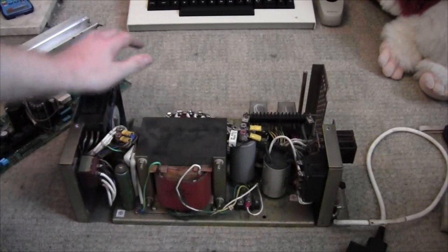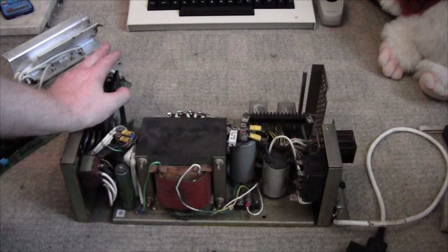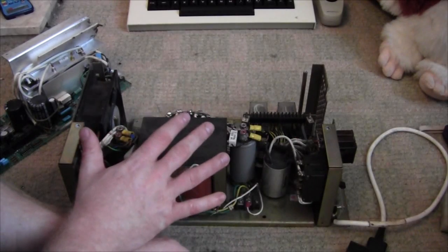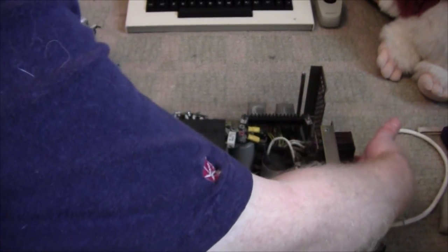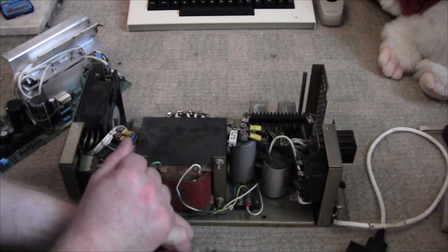So yes, checking for damage, and then we're going to power it on without a load and let it run for a short while, make sure there's no magic smoke. We'll then test the voltages coming out of each of these ports, make sure they're correct and within tolerances.